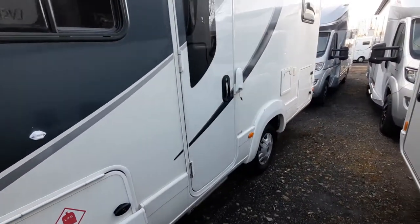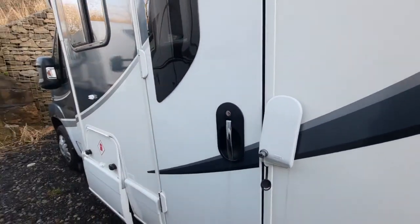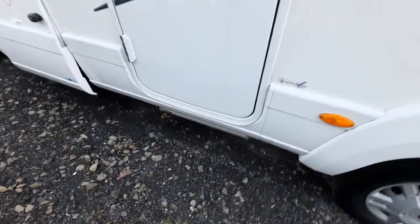Moving on from the gas system, you've got your habitation door on this side, which is all linked to the central locking, along with a power-assisted step which is just below.